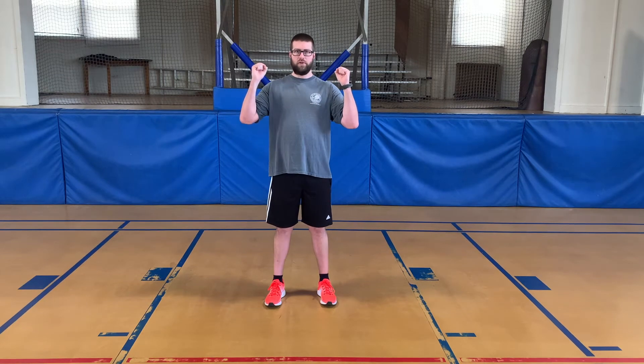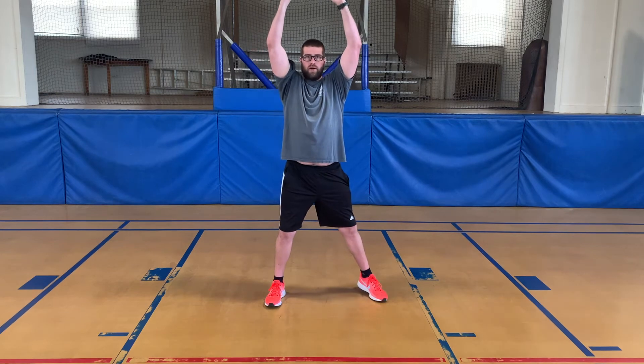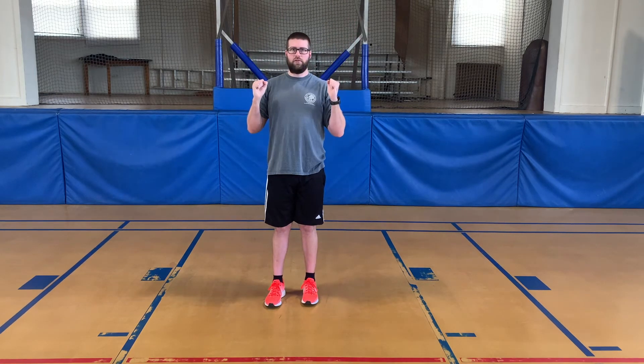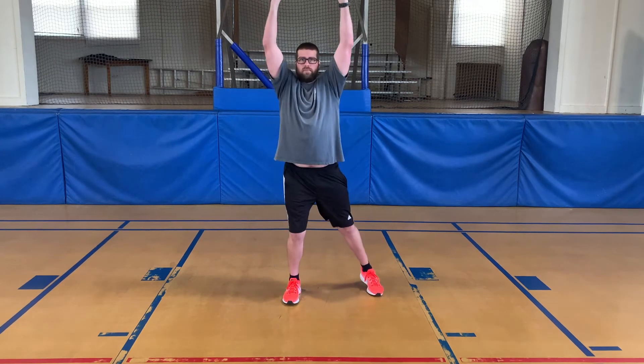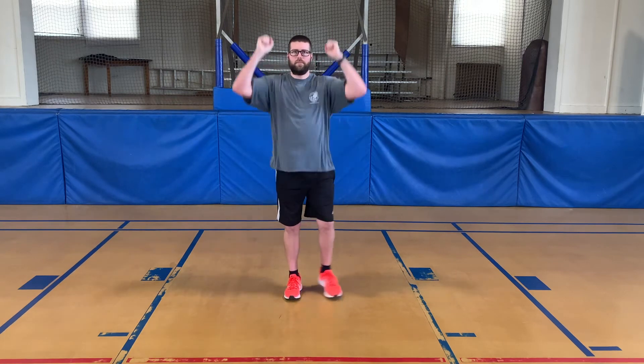Before we get started, we're going to show you two different ways that you can do jumping jacks. This first way is a modified jumping jack for anyone that needs a low impact workout. You're going to take both of your fists, have them about where your shoulders are, and when your hands go straight up, one leg will come out, and then when they come back down, everything will come back together. Now we're going to switch to the other side, and then it comes back — it'll look just like this. Make sure you're not going too fast or too slow.